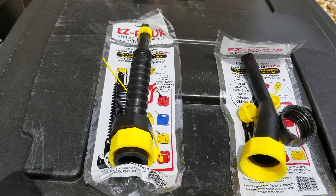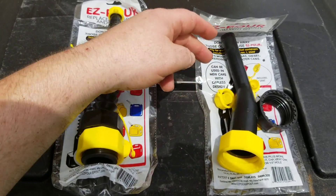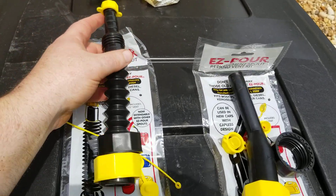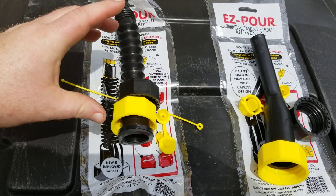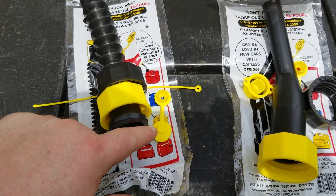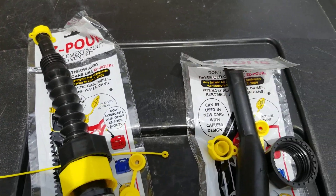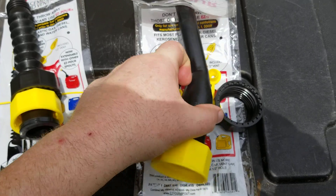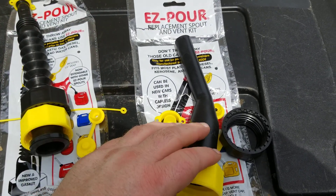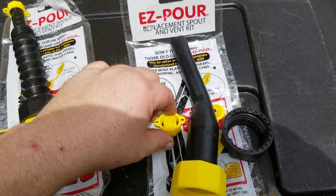I've got two gas spouts here — one is a flexible spout and one is a rigid spout. The flexible one bends and has a cap on the end. The rigid one is hard plastic, and I personally prefer the rigid ones because they seem easier to use when filling things up.